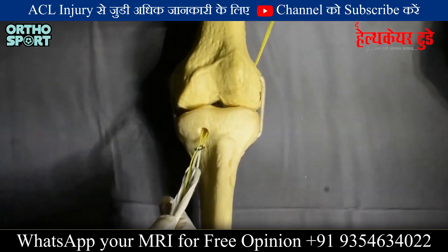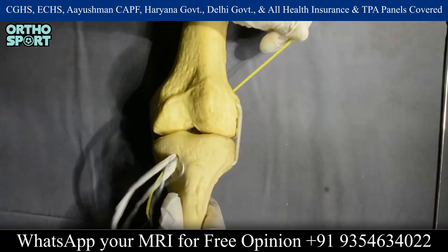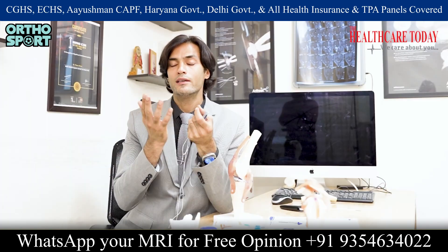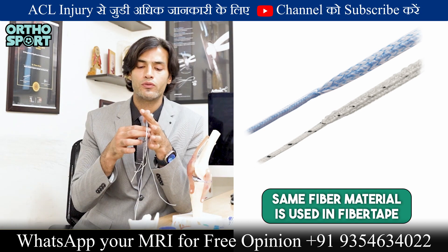If your ligament graft is made from the bottom, you can place it accordingly. So in this surgery, there is a lot of fiber involved. There is no surgery in the world where there is no fiber — and this fiber tape is part of that same category.